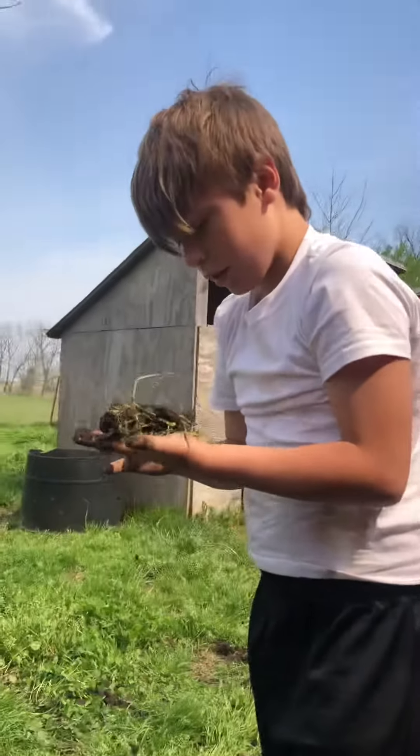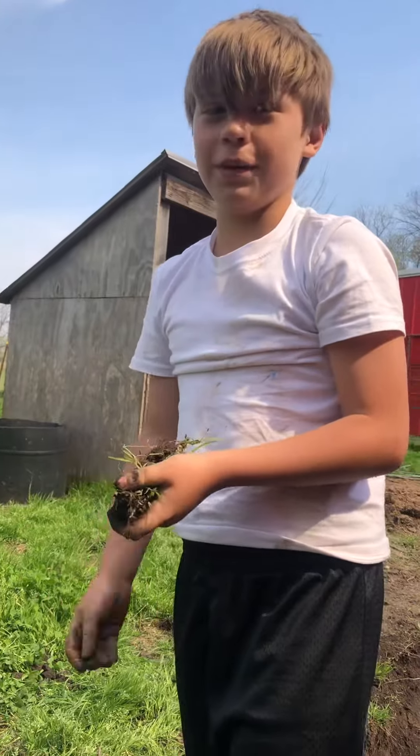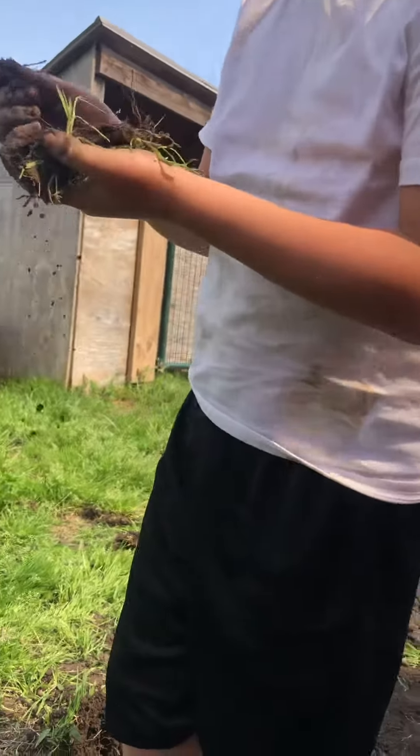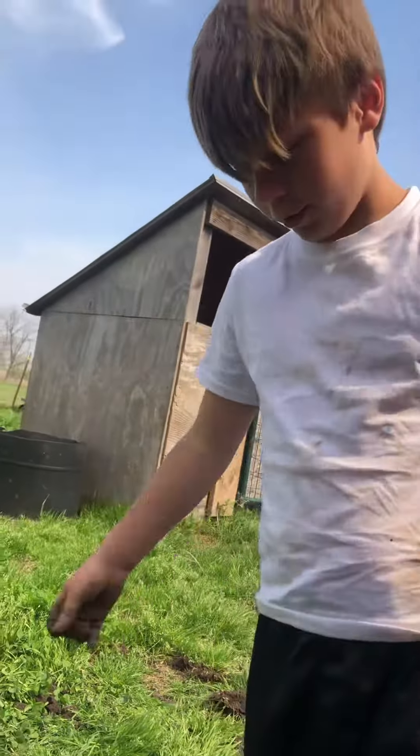Hello peoples, we're back again. My mom wanted to record me again. It's part two of worms. I wanted to show you guys how you're finding these worms. Matthew, show me how you find the worms.